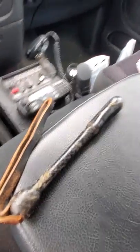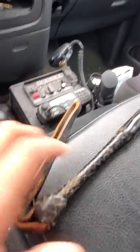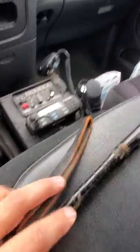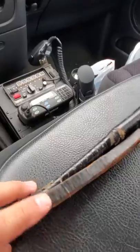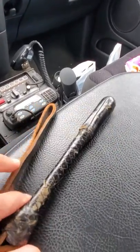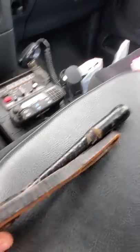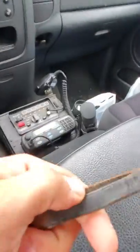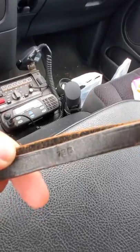I haven't shot a video in a good long while. I got a couple of new jacks — one was a gift, and this is one I got on eBay. It's a Buckheimer, the 796.